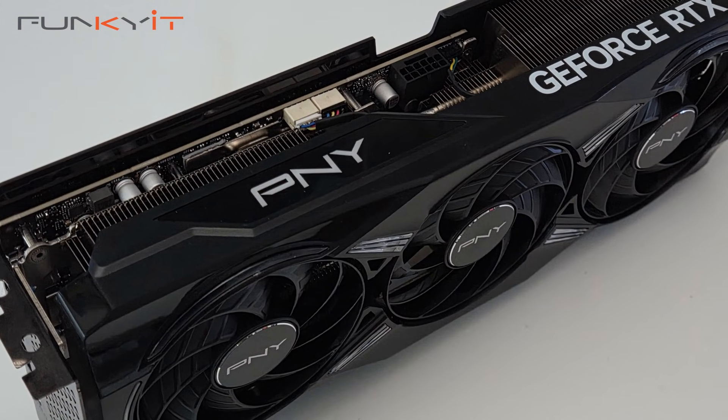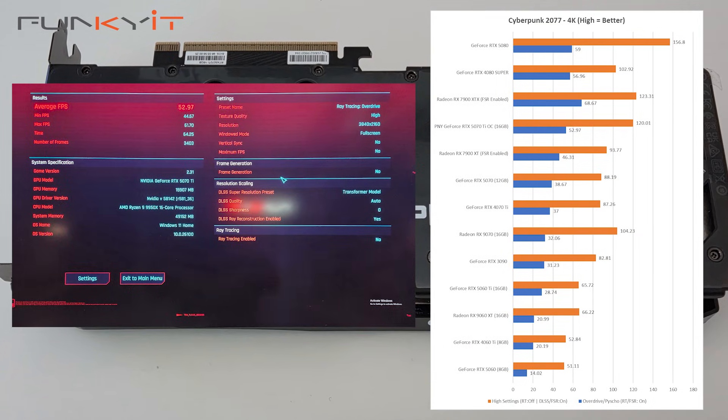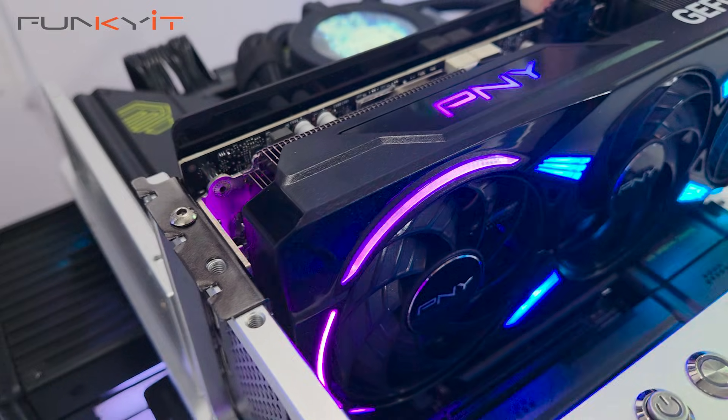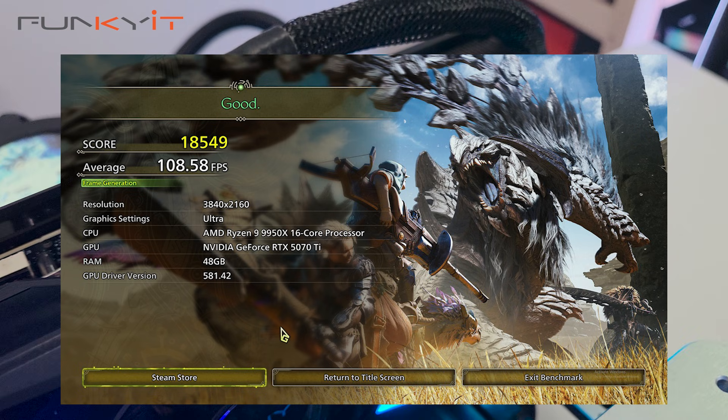For Cyberpunk 2077 it produces a respectable score of 52.97 frames per second at 4K. For the Monster Hunter Wilds benchmark at 4K with ultra settings, we got an impressive score of 18,549.